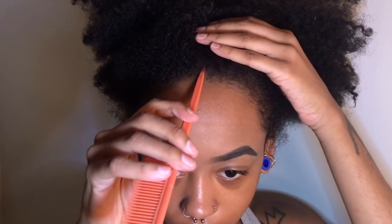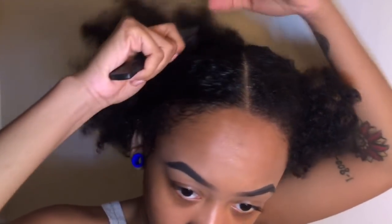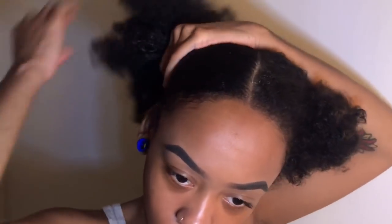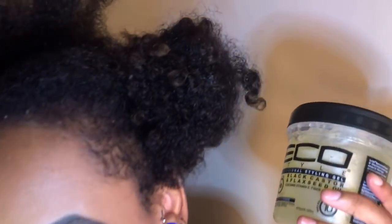So I'm just gonna take my hair out, part it, and start parting it down the middle. Then I'm gonna take my spray bottle and wet my hair so it'll be easier to manage. Next, I'm taking some Eco Styler gel.